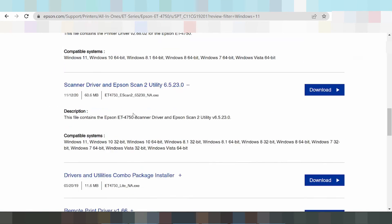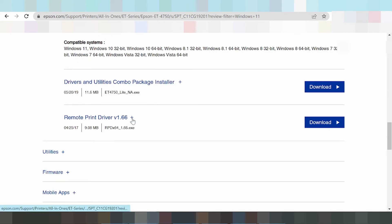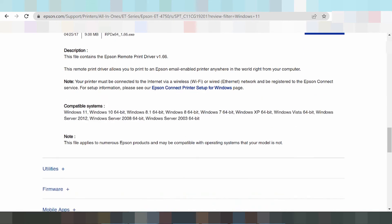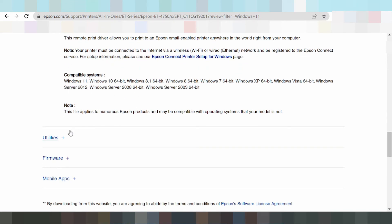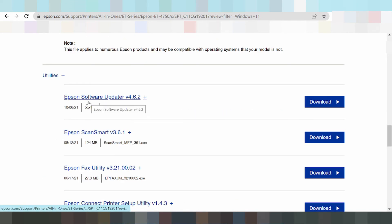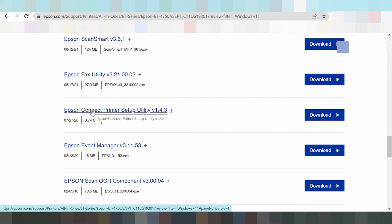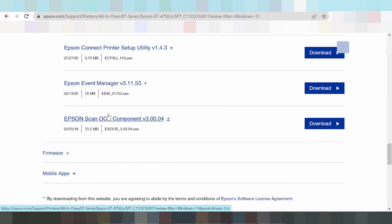This here is the remote print Wi-Fi driver and the Ethernet driver. This remote print driver is used when your printer is connected via Wi-Fi or your laptop is connected via Wi-Fi, to use the printer online. The utilities include: Epson Software Update, Epson Smart, Epson Scan Smart, Epson FAX Utilities, Epson Common, Epson Connect Print Setup, Epson F1 Manager, and Epson UCL.